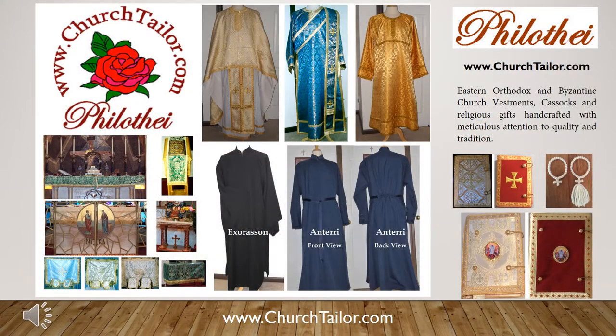Thank you for visiting with us. Full details about ordering altar boy robes are included in our vestments catalog, which is conveniently available online at www.churchtaylor.com. Have a blessed day.